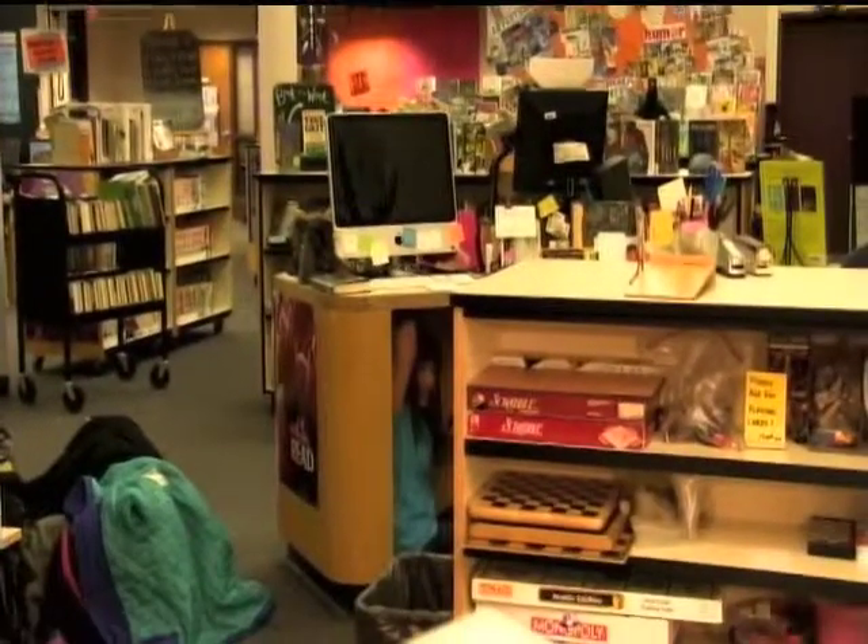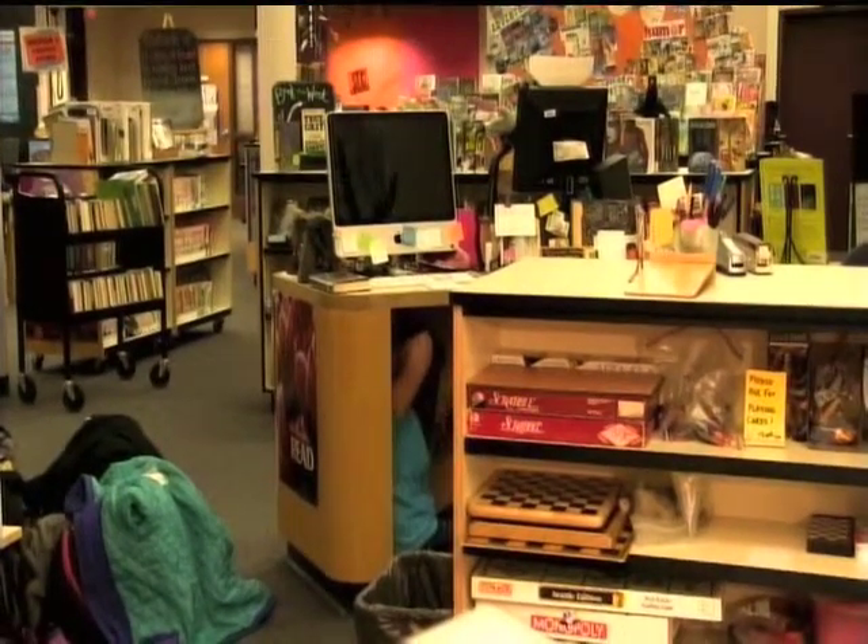Good job, everybody. Don't trip on the cord, though. Duck! Okay, everybody — thank you for your participation today. Go ahead and come back out from underneath those tables.